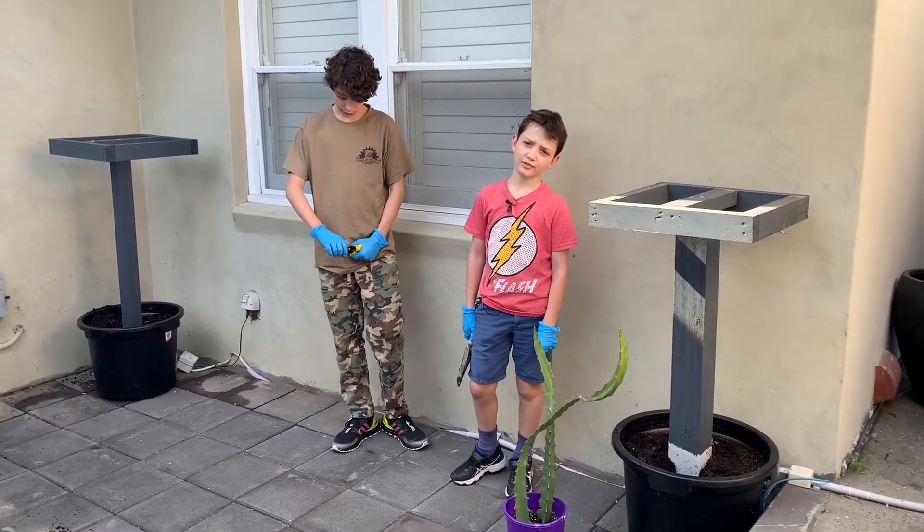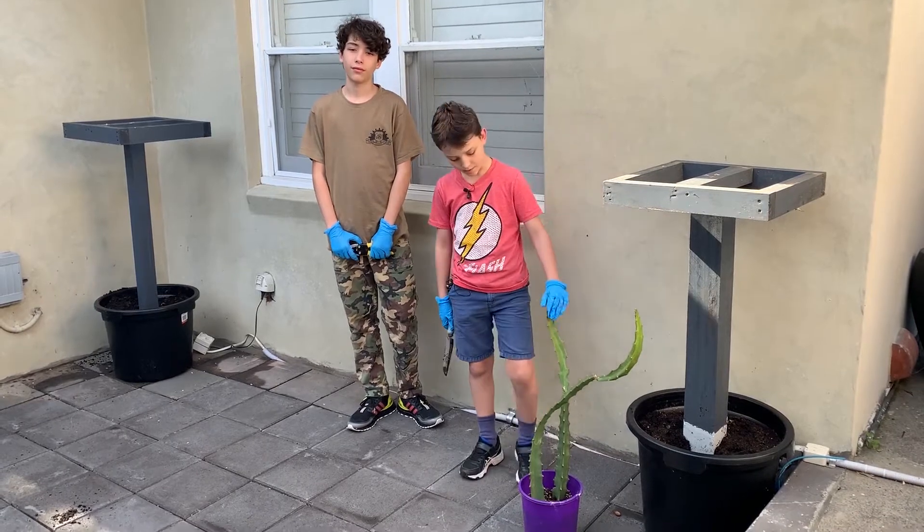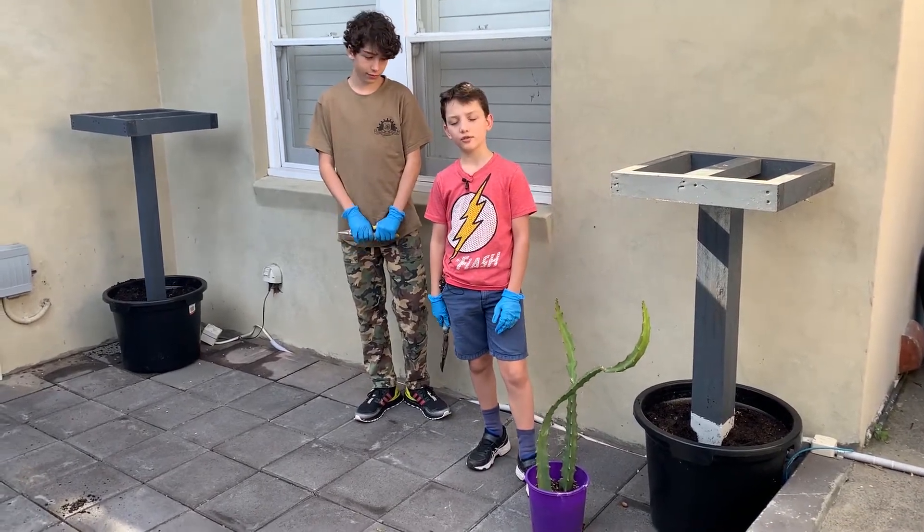How's it growing? My name is Fraser, your host, and welcome back to Seporium. Today we're going to be planting some yellow dragon fruit.